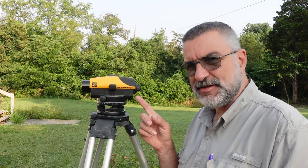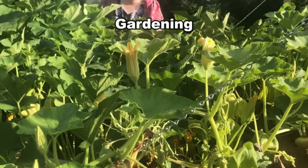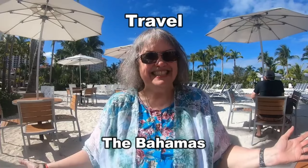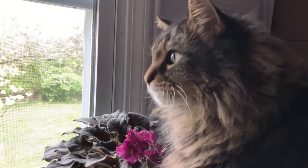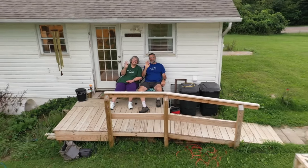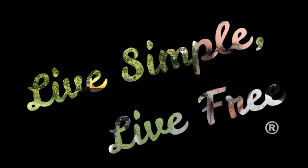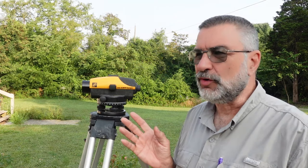Have you ever wondered how a transit works? Let me show you. Hey everybody, I'm Bill with Live Simple Live Free. A transit is an indispensable tool that's used for several things.